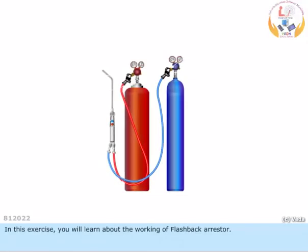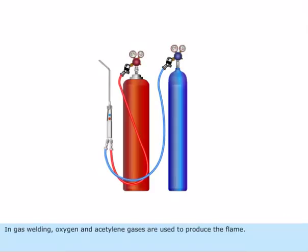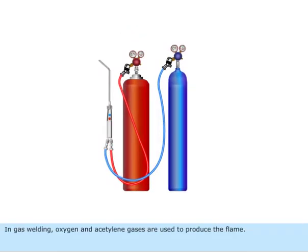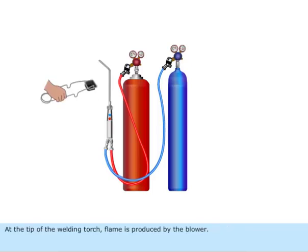In this exercise, you will learn about the working of a flashback arrestor. In gas welding, oxygen and acetylene gases are used to produce the flame. At the tip of the welding torch, the flame is produced by the blower.